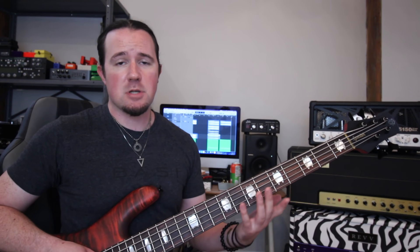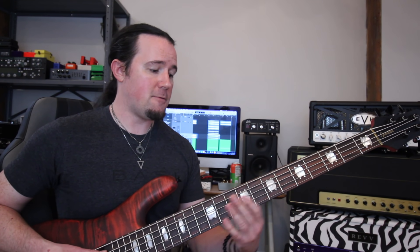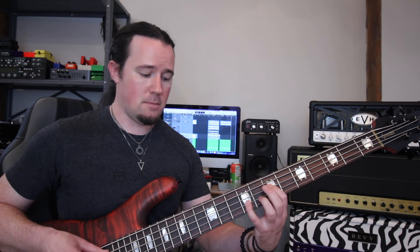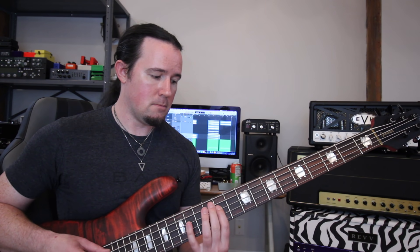Obviously turning every power chord into a minor is going to make it sound super gloomy, which can be cool, but variety is the spice of life. A lot of times, mixing up minor and major triads in unpredictable ways can give you a magical and mystical sound like what you hear in a lot of proggy stuff. For this next example, the guitars are playing power chords based on A, G sharp, F, and E, and the bass is going to imply the harmony of A minor, G sharp major, F minor, and E major.